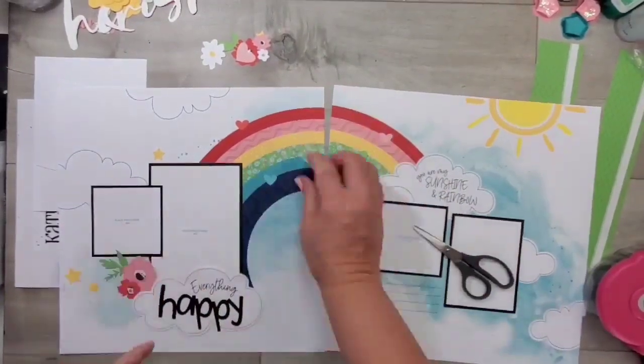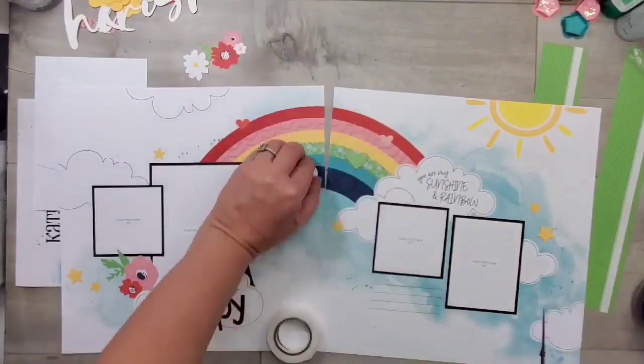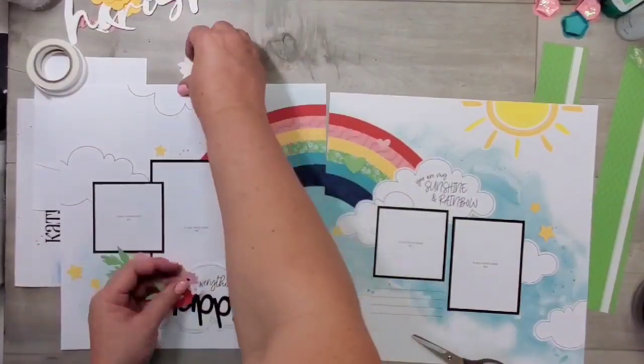On these stars, I am adding 3D foam adhesive to some of those die cut stars, and then just following the pictures and the instructions to adhere them down. And this layout is almost done.